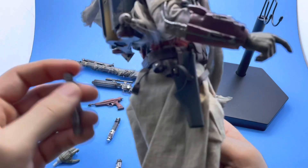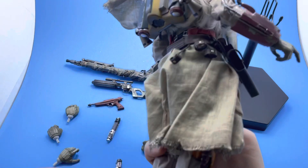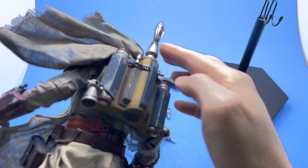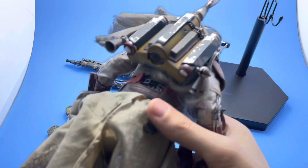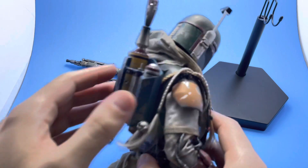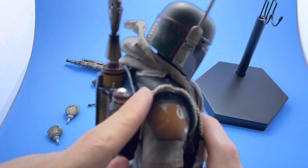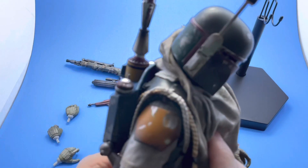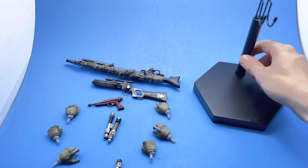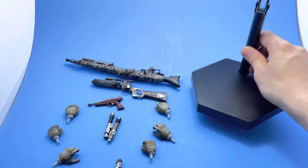It's a little difficult to work with while filming, but you can see where the lightsabers go. The backpack was also separate and was a pain to get on, so I wasn't going to take it off again — it kind of hooks in and there's a little articulation in it as well. He also comes with a regular standard stand.